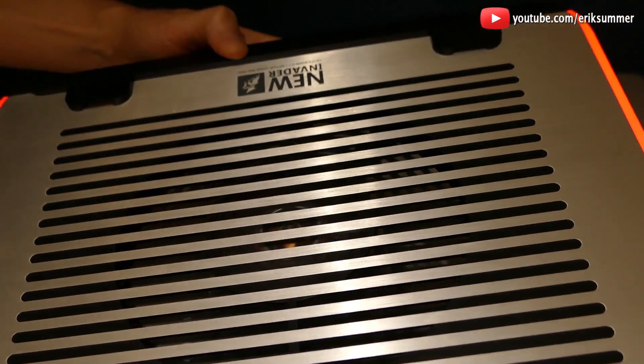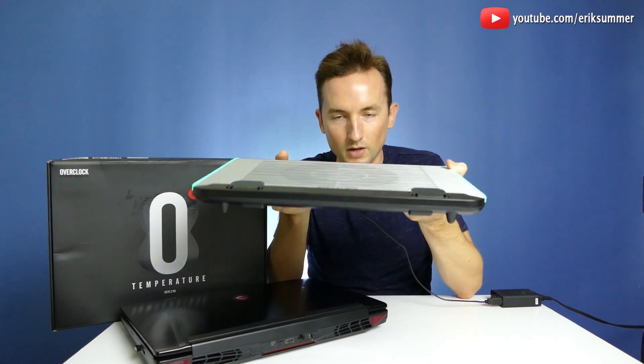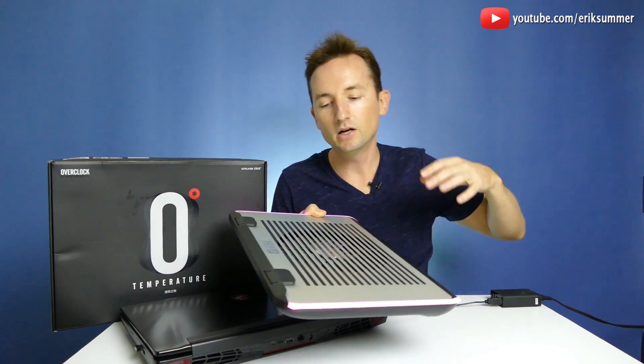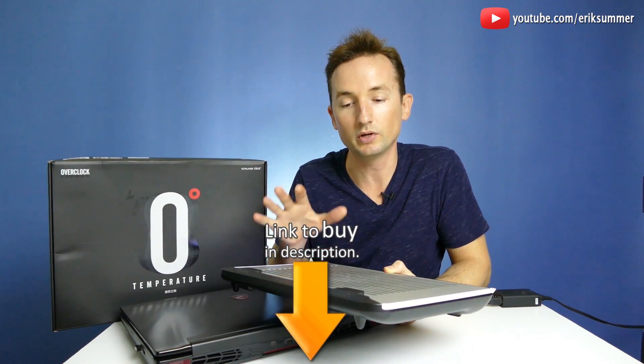This is definitely not one of your smaller laptop coolers — this is one of the bigger ones, but it's extremely sturdy. It's not the best for traveling, as you can see compared to a thinner one I've also reviewed. I'll also show you some temperature drops while I was using my laptop with this on and with this off. If you do like this one, I included a link in the description down below where you can pick one up.